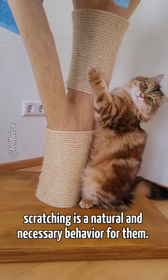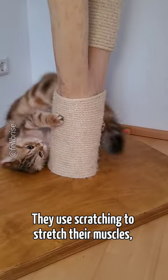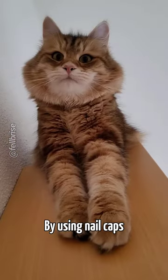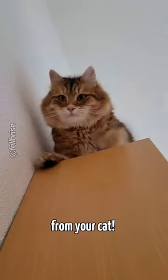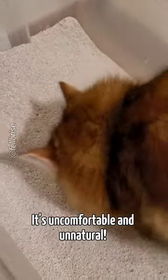However, cats scratching is a natural and necessary behavior for them. They use scratching to stretch their muscles, mark their territory, and maintain healthy nails. By using nail caps, you're taking away a fundamental behavior from your cat. It's like forcing a human to wear gloves all the time — it's uncomfortable and unnatural.